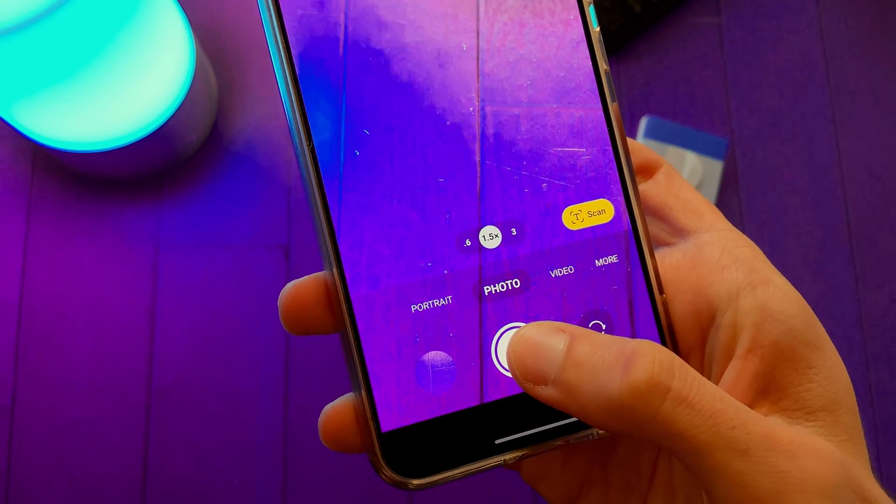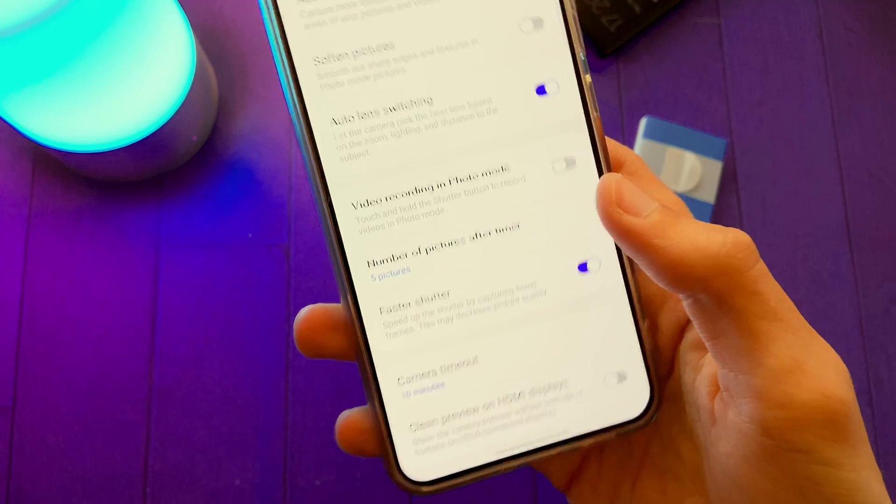Video recording in photo mode was a feature on One UI 4, but Samsung decided to remove it in One UI 5. You can still enable it by turning on this option.